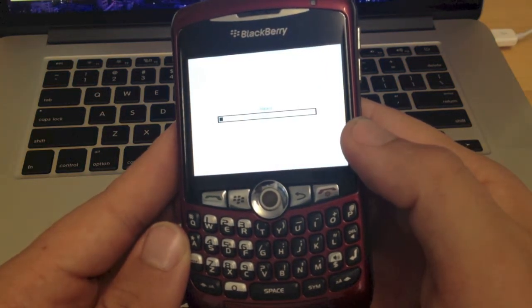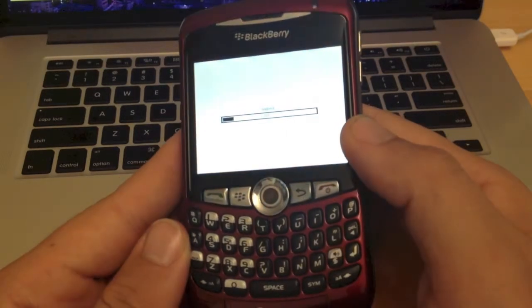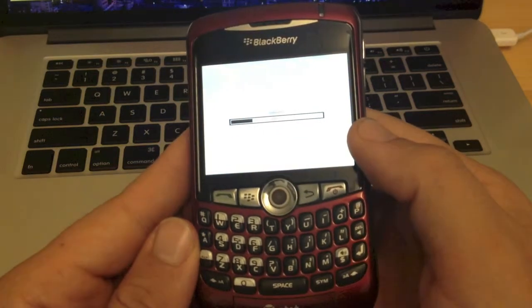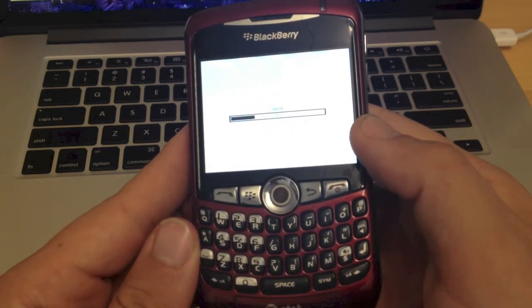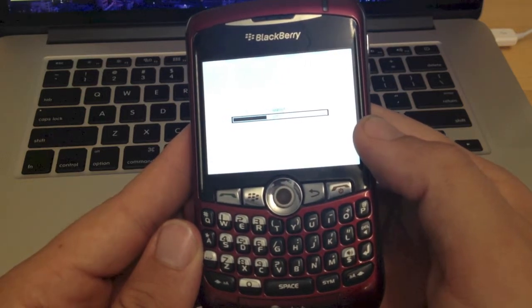This can take anywhere from 45 seconds up to a couple of minutes, depending on how much data you've got on your BlackBerry, but it should be good to go from here. The BlackBerry will run the full wipe, and it's a pretty secure wipe, and then we'll catch up with you when it's done.